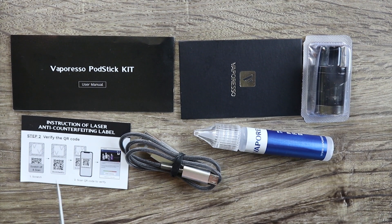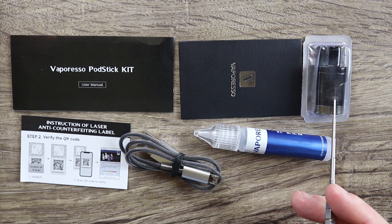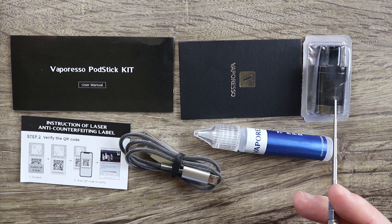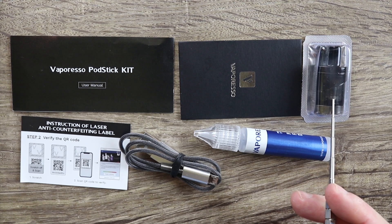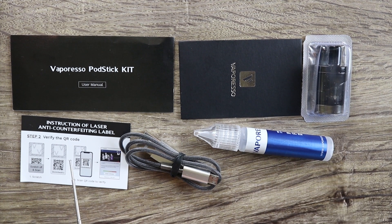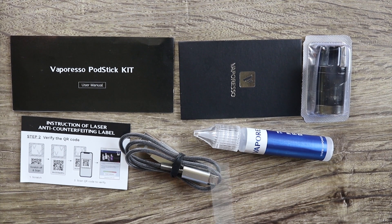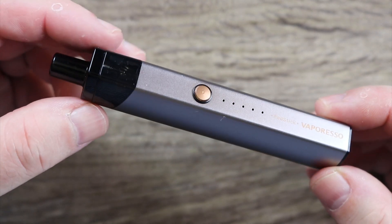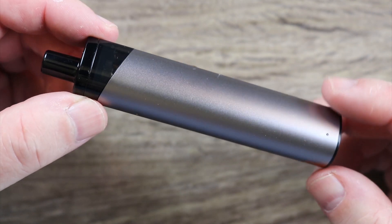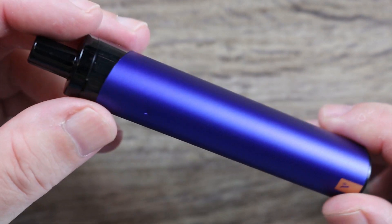Also included in the kit: you get a pod stick user manual, a warranty card, and the 0.6 ohm pod — I'm not going to take it out of the package because it's the same pod I just showed you, just with a different coil. You get a QR code card, a rather nice micro USB cable for charging, and a little bottle to carry some liquid in so you can refill. Here's one last look at it all put together — this is the silver one I've been using, and there is the blue one I'm going to give away.